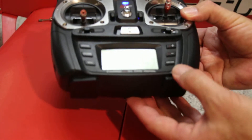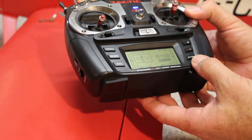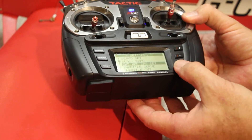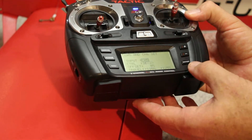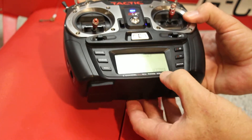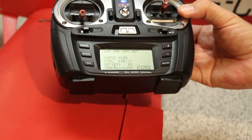What I'm going to do is hit our button here, and this will go to the channel 5-6 set. Now I'm on channel 5, which is the flaps. It's going to come down here. Now this 125% is how much throw it's giving the flaps in the down position.